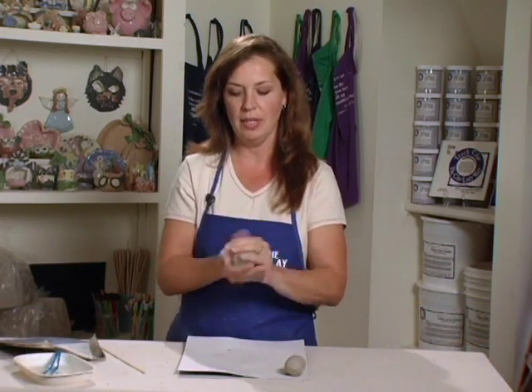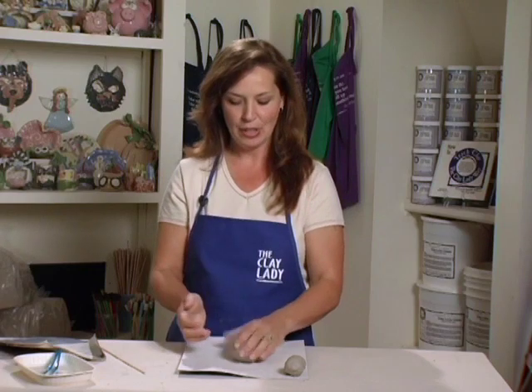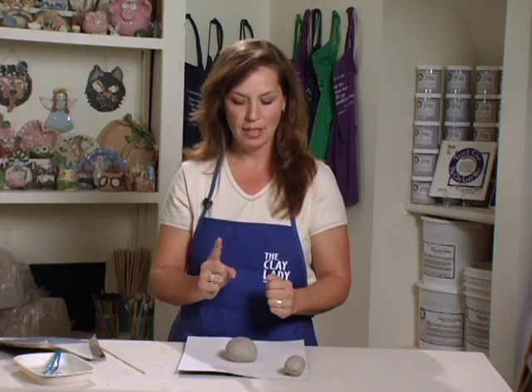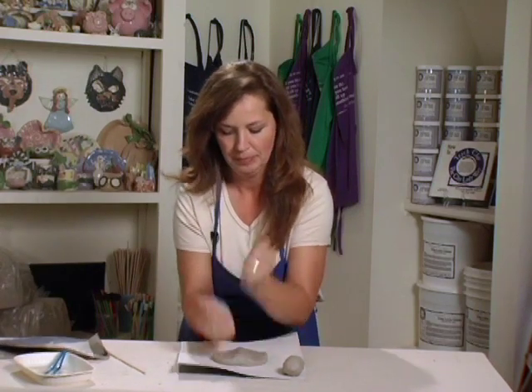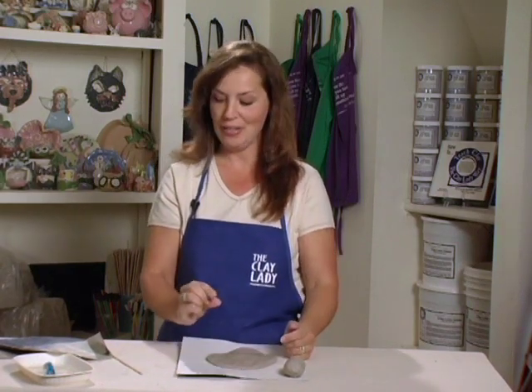Put that in the corner, then make the rest of the clay into a nice, round, smooth ball. Then we get to do our fun one, two, three. Clay in the middle of the mat and here we go — one, two, three. Again, thick as an Oreo cookie.